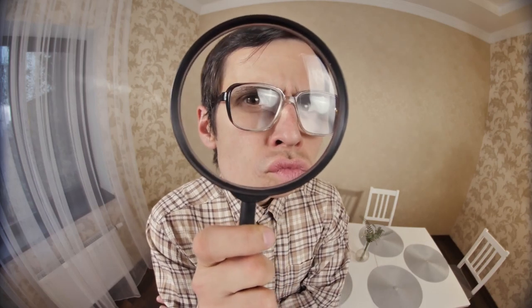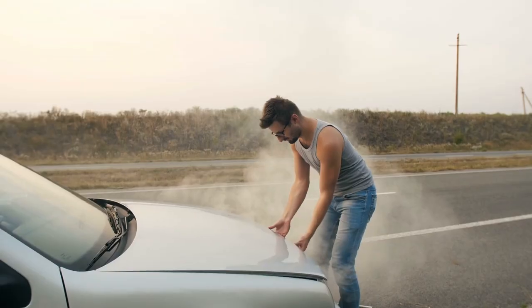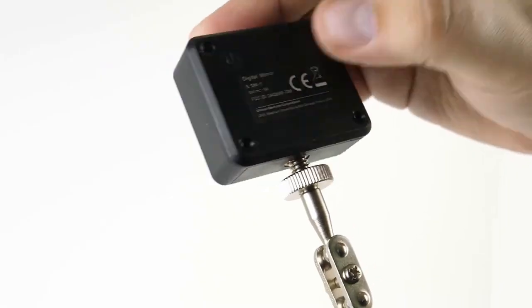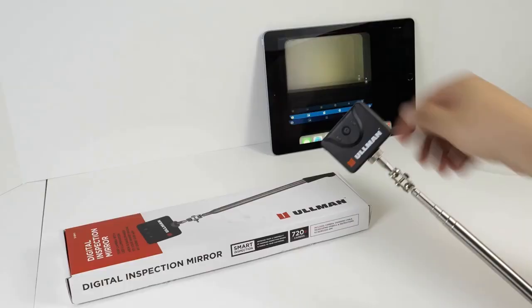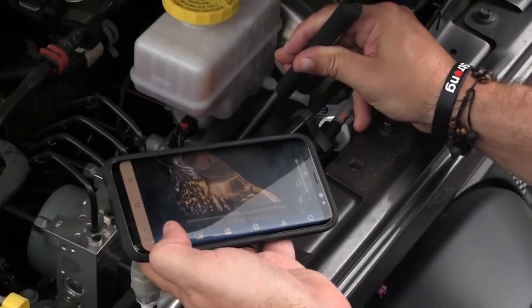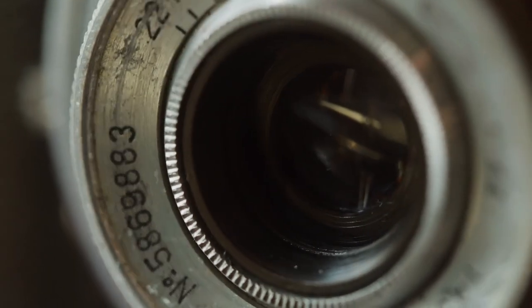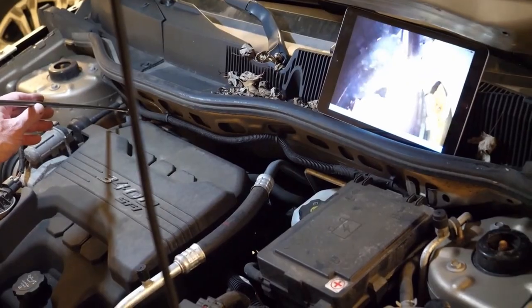Having trouble seeing those hard-to-reach places in or under your car when changing oil or checking out that weird sound? The Digital Diagnostica mirror with the built-in camera and LED illumination captures all the footage and sends it to an app on your smartphone. Thanks to the telescopic camera, there won't be a single spot you can't see.